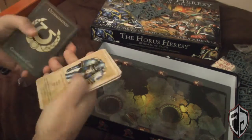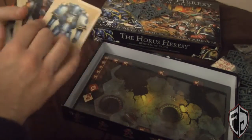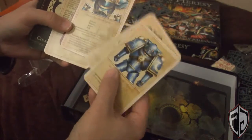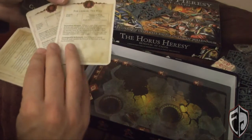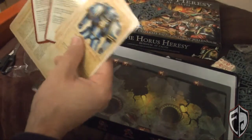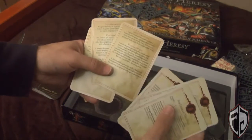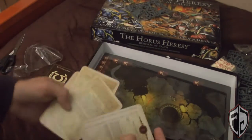Looks like we've got a set of cards broken down — these are data cards and then character cards. There are character cards on here, so you get your different character cards. On the back of them it looks like they have more information — war gear options, squad compositions, and such.